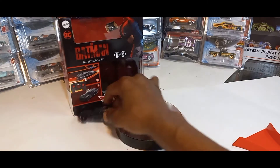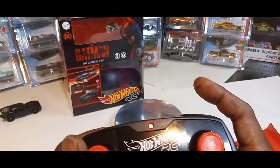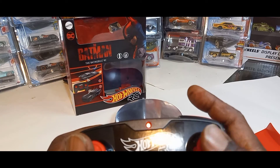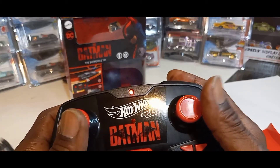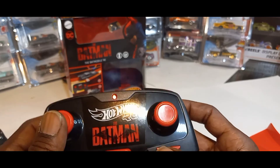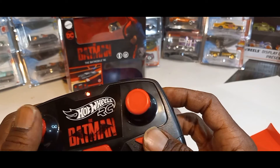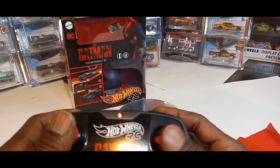So this thing is fast — these are so much fun. The remote comes with a turbo button, left and right turning, and forward and back. These little buttons here are to adjust it: if you see it drifting a little to the right when going straight, hit the left button; if it's drifting to the left, hit the right button. That just adjusts it.